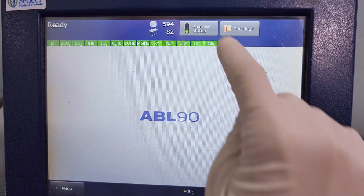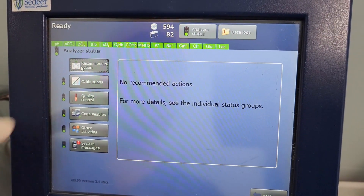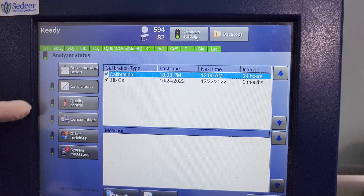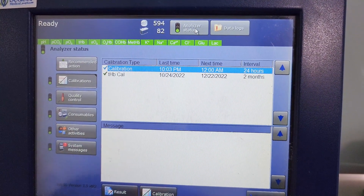To access the analyzer status screen, tap analyzer status and check the recommended actions. If the color is green, no action is required. If it's yellow or red, one or more actions are required.